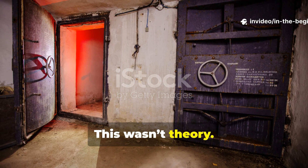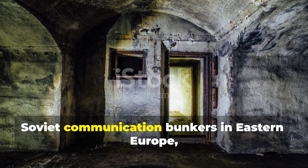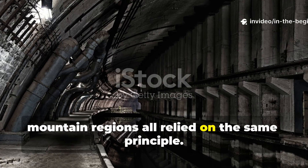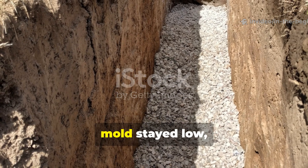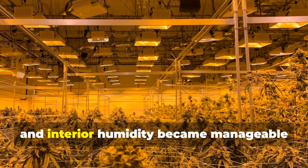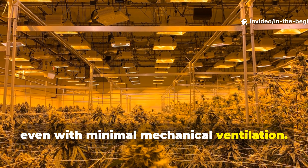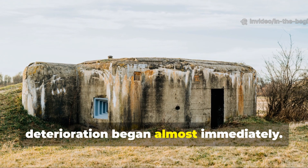This wasn't theory. NATO command posts in Germany, Soviet communication bunkers in Eastern Europe, and American civil defence shelters in mountain regions all relied on the same principle. Where drainage blankets were installed correctly, mould stayed low, structural cracking slowed, and interior humidity became manageable even with minimal mechanical ventilation. Where they skipped this step, deterioration began almost immediately.